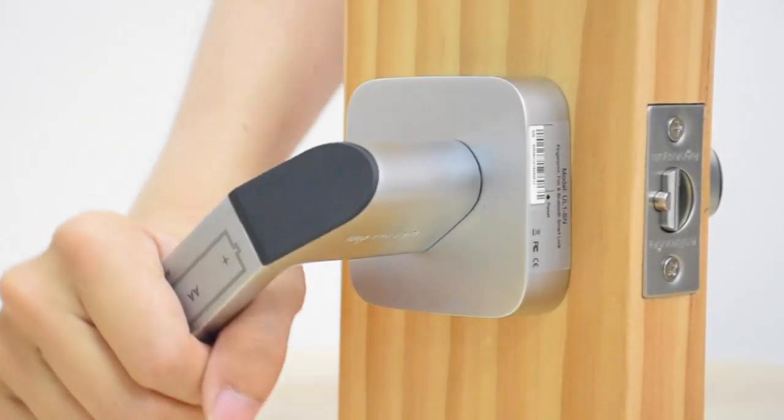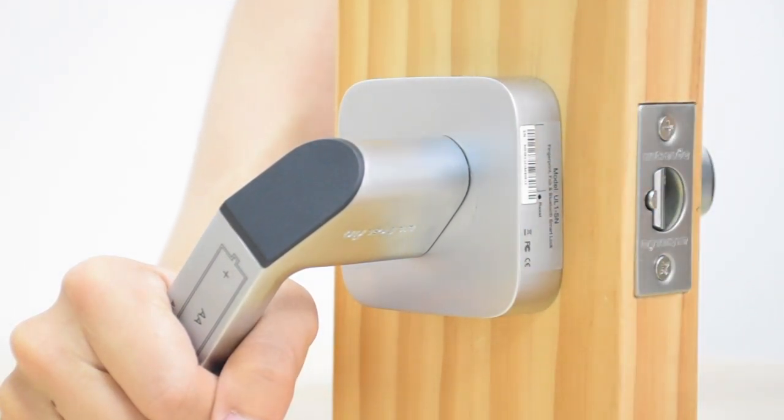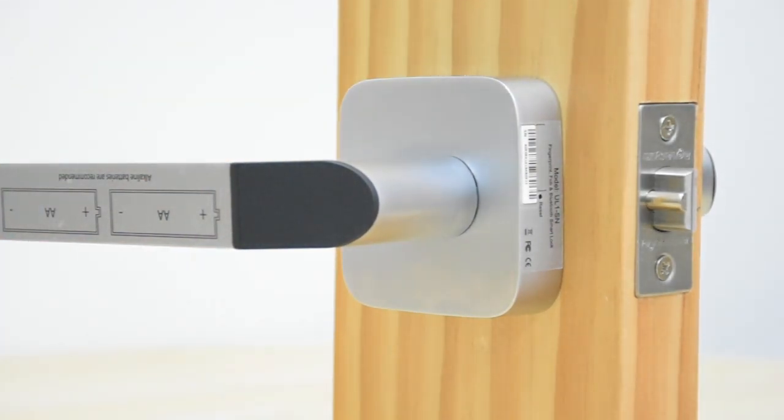UL1 needs to be calibrated before using it. First, turn the handle down. Then insert the reset needle and push the reset hole until you hear a beep.